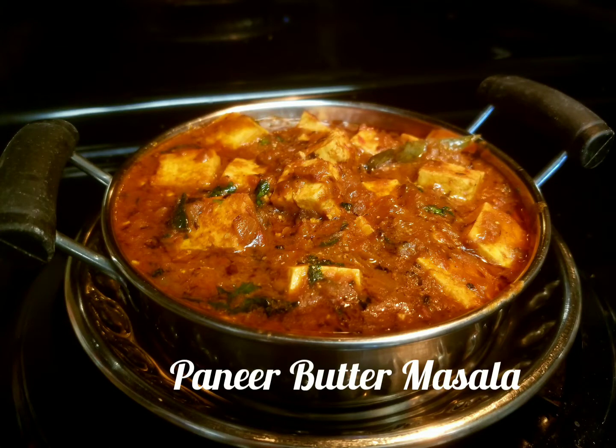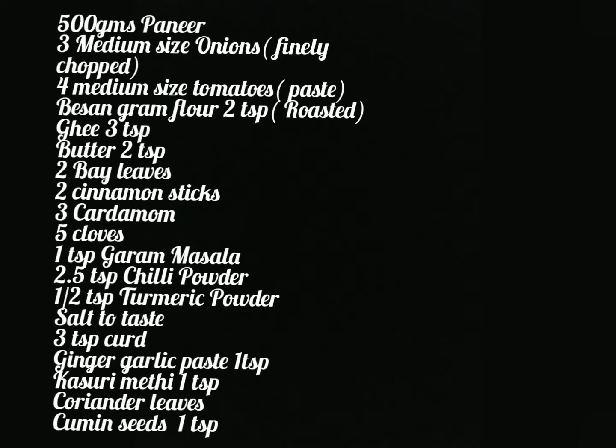Hi, welcome back to my channel. Today we will see our Daba Style Paneer Butter Masala.